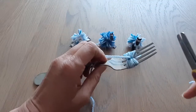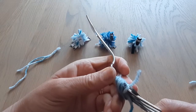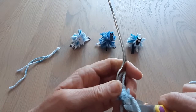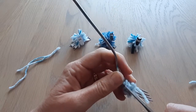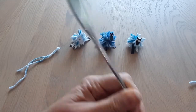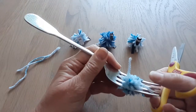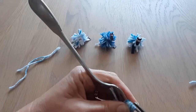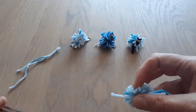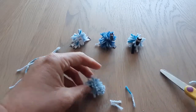Once you've done that, cut the ends so they're about the same length as the strands. Then we're going to cut these — I'm using safety scissors, so do it carefully, mind your fingers so you don't cut yourself. Just slowly snip all the bits, until they're all cut through on one side, then turn it over and cut them on the other side. Once you've done that you can take it off the fork and you have your little pom-pom. Trim any long bits off — and there we go!